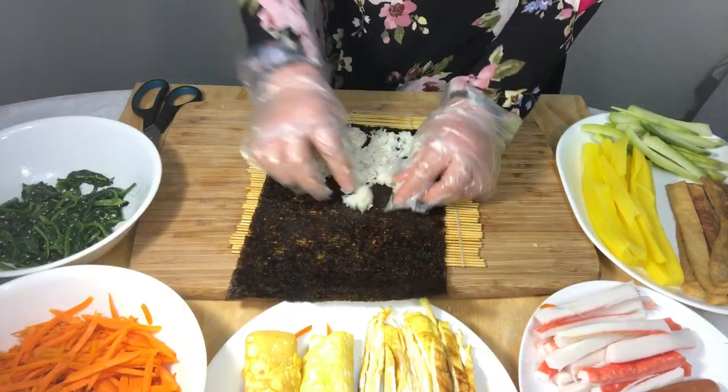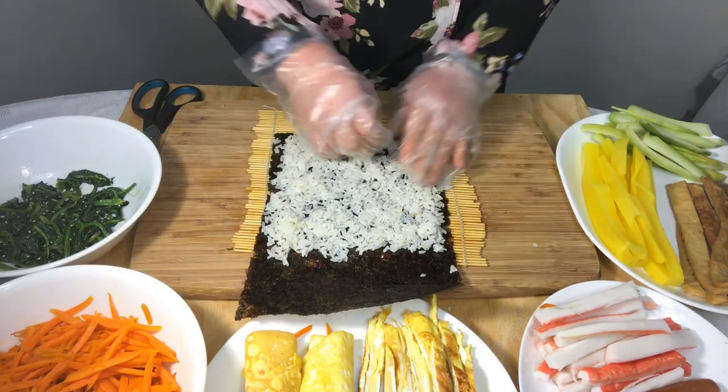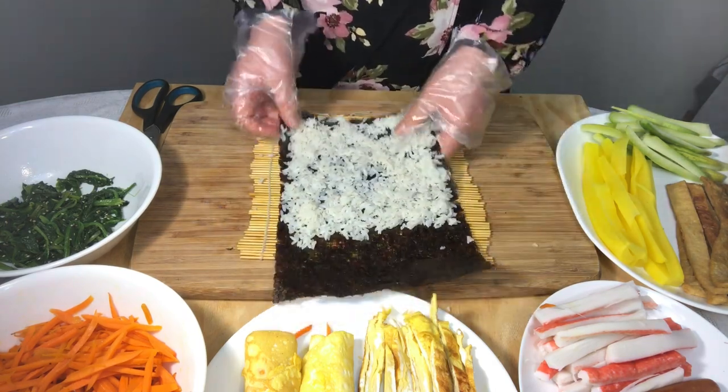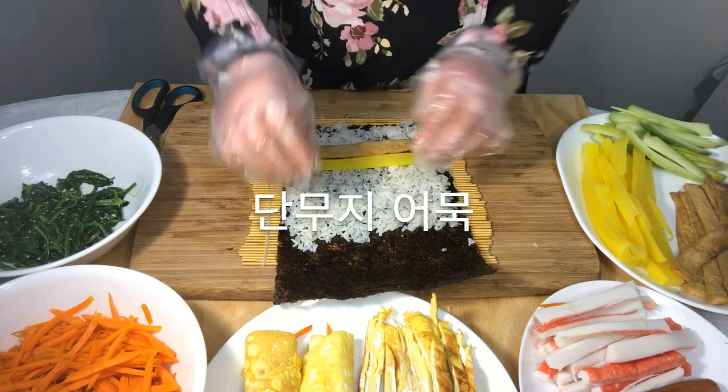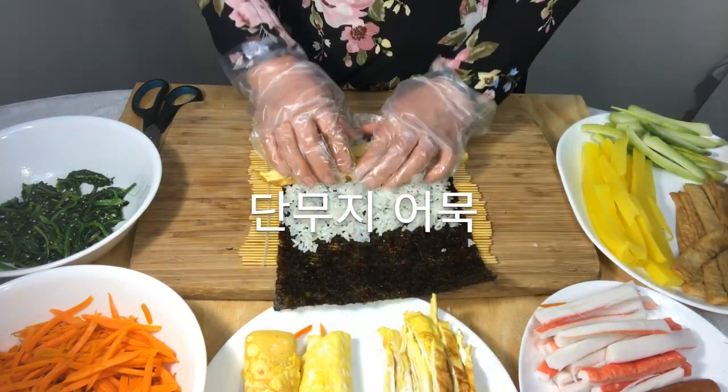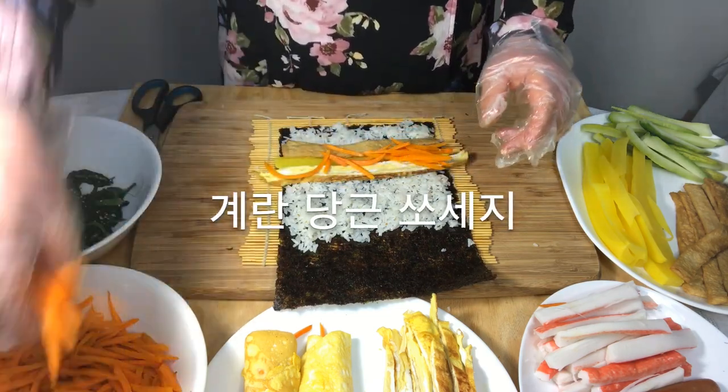Put the seaweed on the seaweed roller and spread the rice evenly over the seaweed. Put pickled radish, fish cake, egg, and carrot on top.